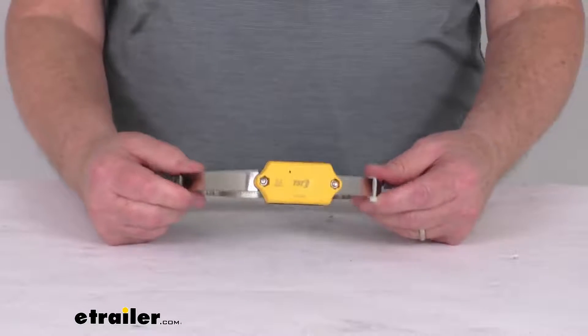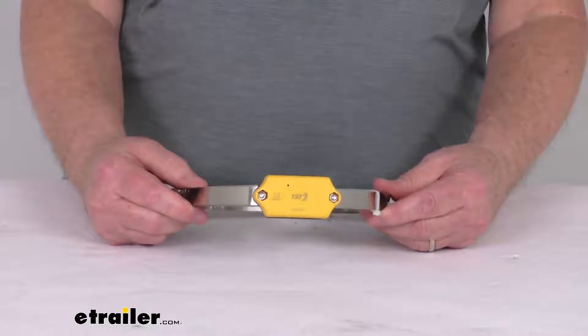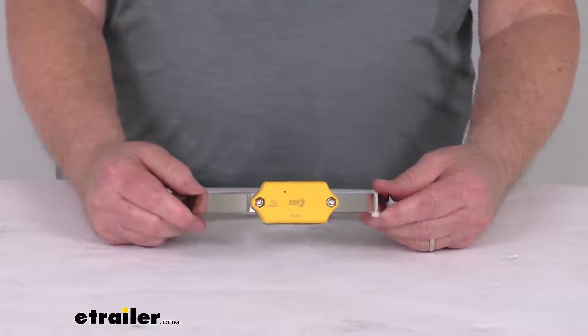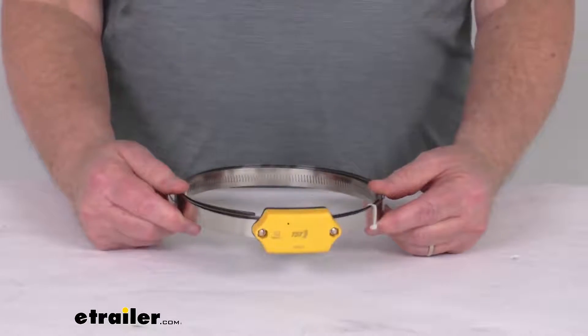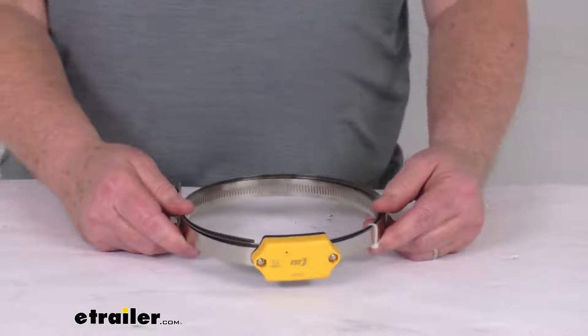This internal sensor provides a little more accurate temperature measurements when compared with the valve stem mounted tire sensors. And to install, it's a pretty easy installation on most wheels up to 22.5 inches in diameter.